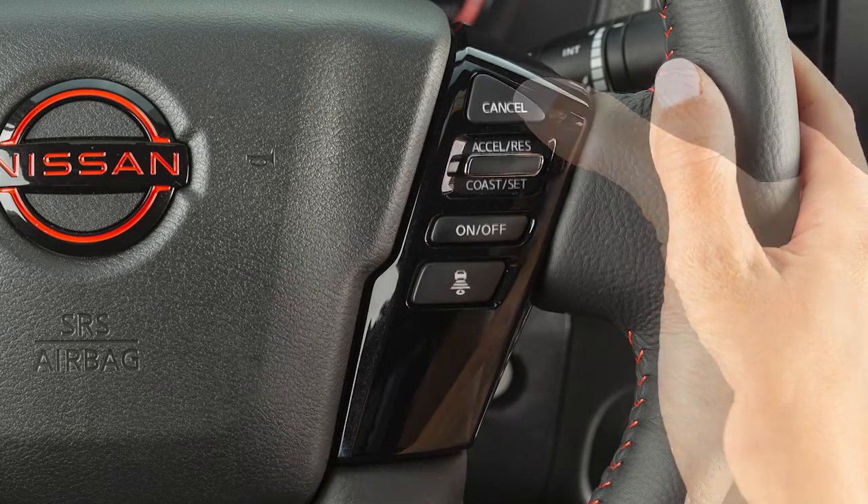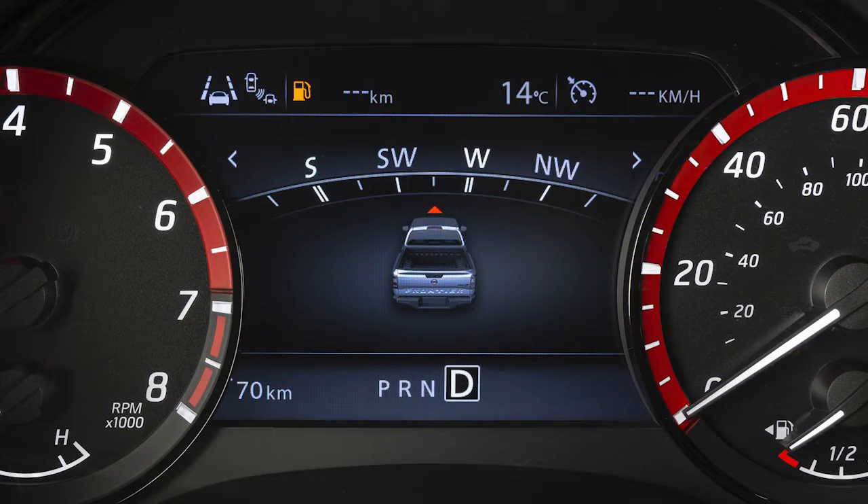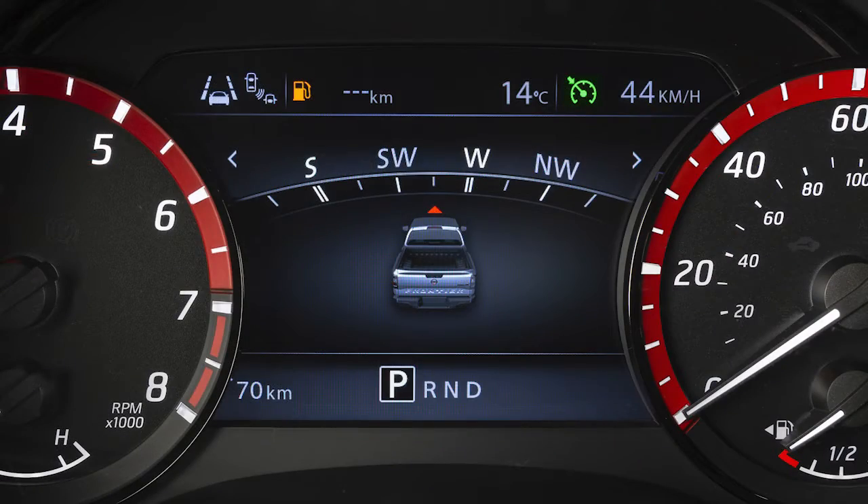To cancel cruise control, press Cancel or tap your brake pedal. The cruise control indicator turns white. To resume cruising at your last set speed, push up on the Accelerate Resume switch. The cruise control indicator turns green.